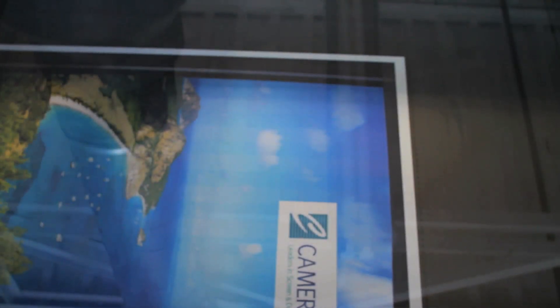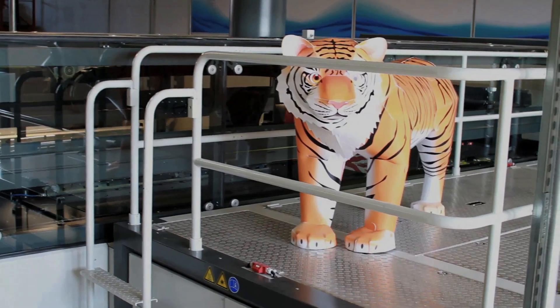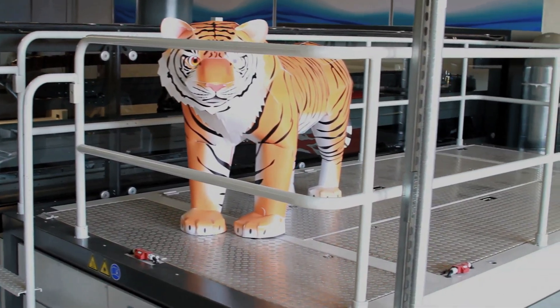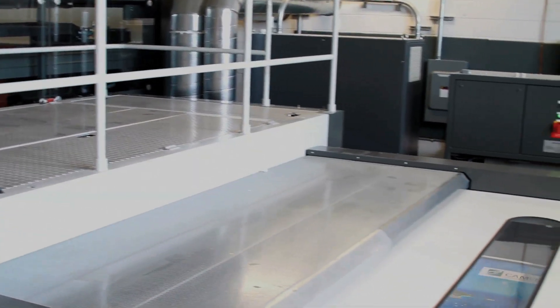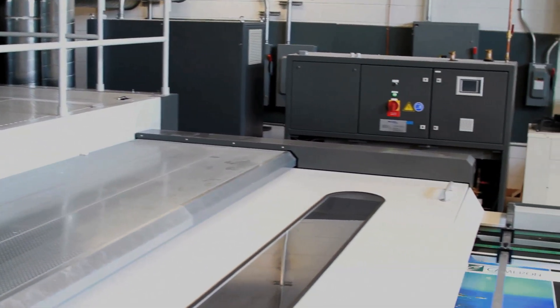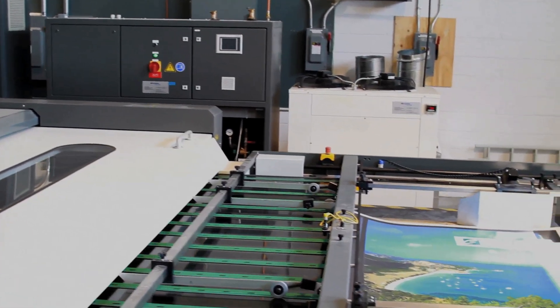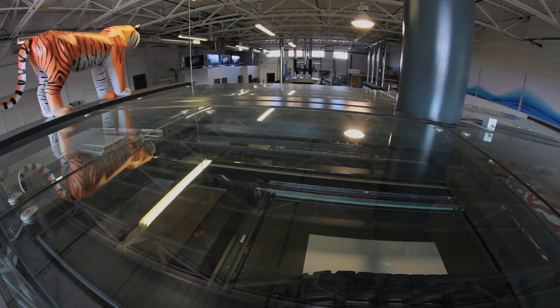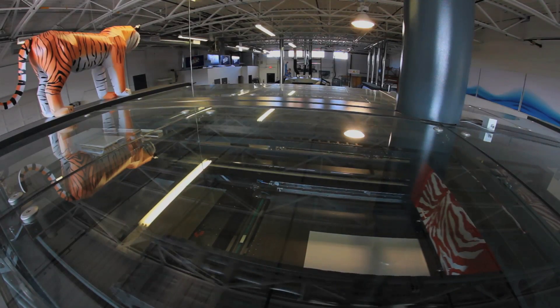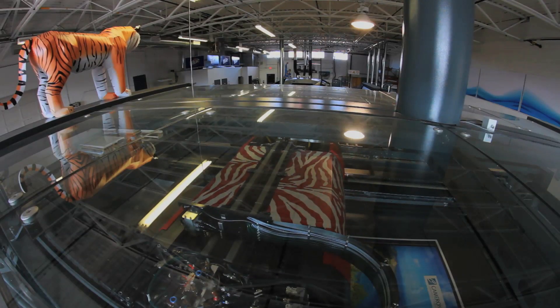From the screen printing aspect, people understand the weather conditions, trying to rerun jobs, trying to refabricate a job that was approved two weeks ago. Your client needs another 20 more — you have to reshoot screens, re-image, trying to obtain that color again. It's virtually next to impossible without a lot of hard work. The same situation on the M-Press: you just pull up the old job, dial it in, pull your prints. The client doesn't have to come in. It's exactly the way it was two weeks ago when your client approved it.